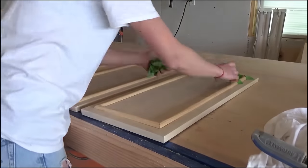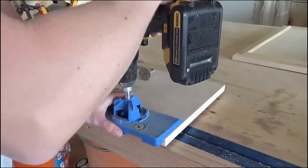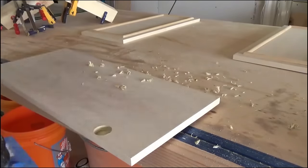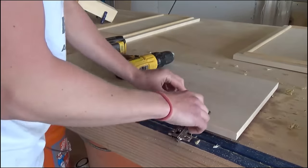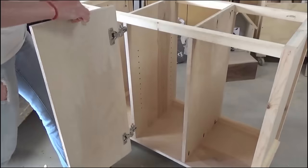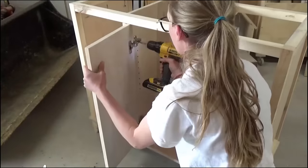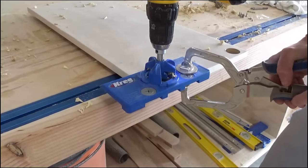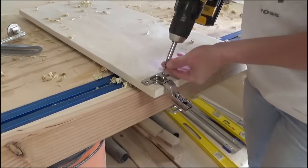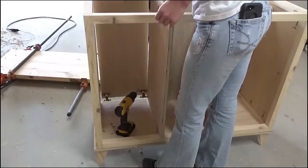Once the molding was dry I sanded off any squeeze-out glue and started attaching the hinges. I really love using European concealed hinges — they're really easy to adjust. I used my Kreg concealed hinge jig to drill the cups for the middle door, then installed that door in place in the middle section. For the tilt-out doors I drilled the cups and attached the hinges at the bottom of the cabinet door so they'll pivot to tilt out like a laundry hamper, then installed them in the two outside sections.